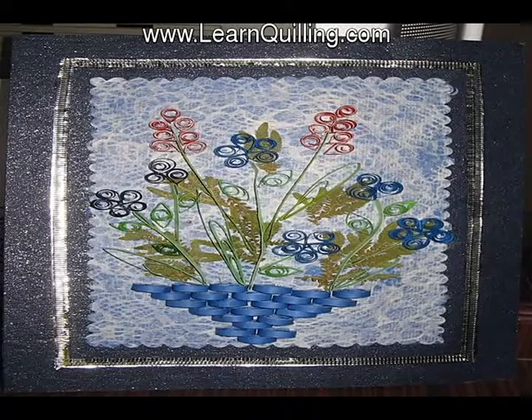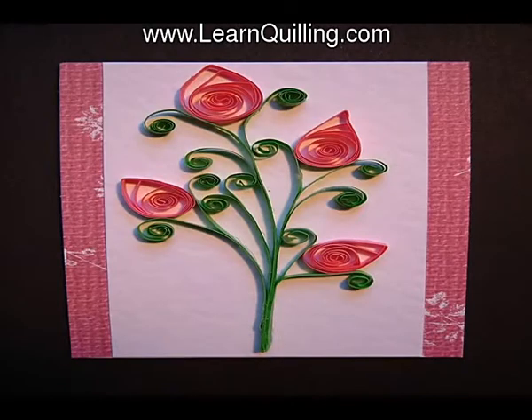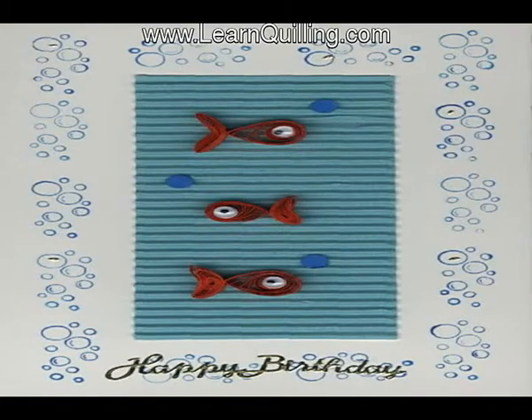I typically do not recommend that you use a quilling kit for a few reasons. First, the paper is typically cheap, and that really makes the glue difficult to adhere to properly. You are sure to go crazy trying to quill with cheap paper, as it will probably frustrate you immensely and even drive you away from quilling.